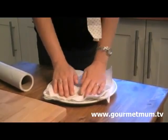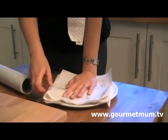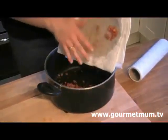Add another few layers of kitchen paper on top and just press it really well to get rid of as much fat as you can. Then pop the pancetta back in.